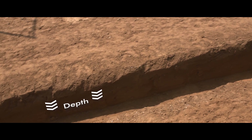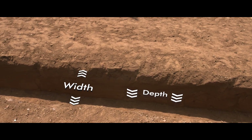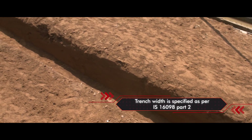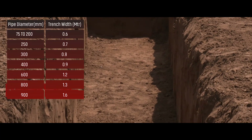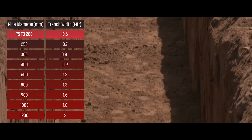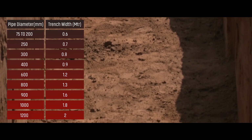The depth of the trench depends upon the site requirement and the width depends on the size of the pipe diameter. Trench width is specified as per IS 16098 part 2. For instance, pipes with diameter from 75 to 200 millimeter require a width of 0.6 meter. Higher diameter pipes will require higher trench width as specified in the table.